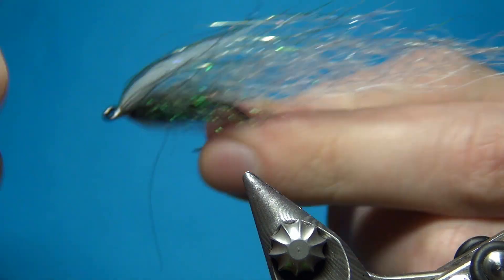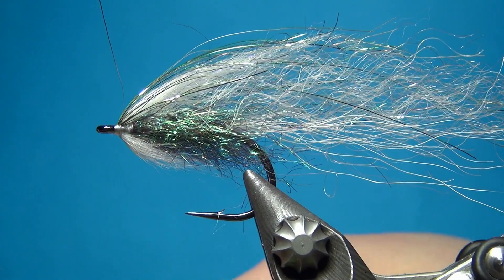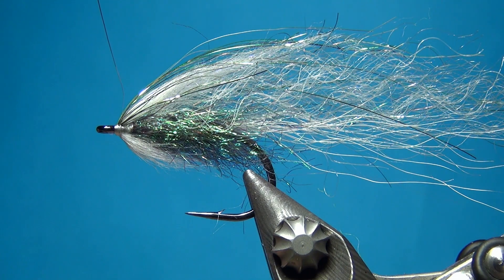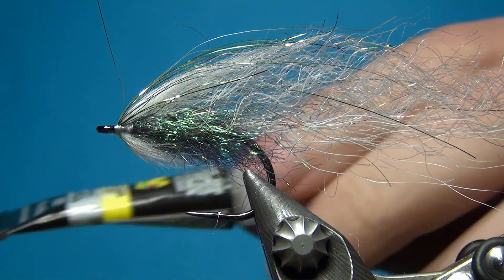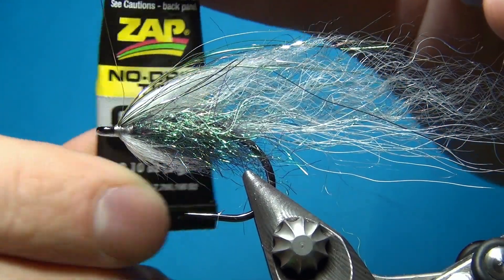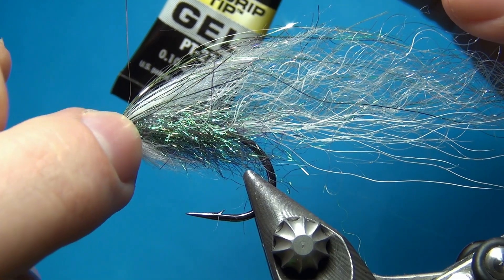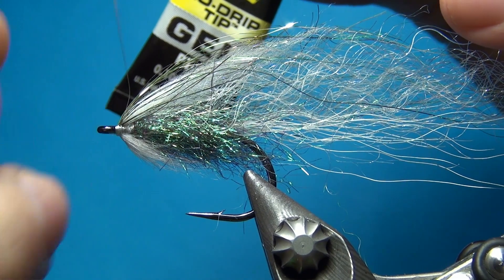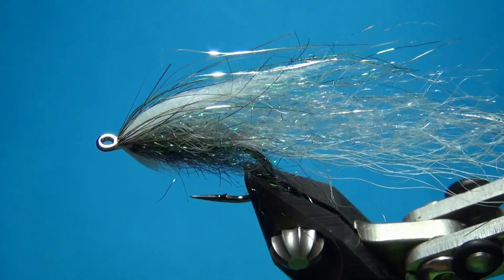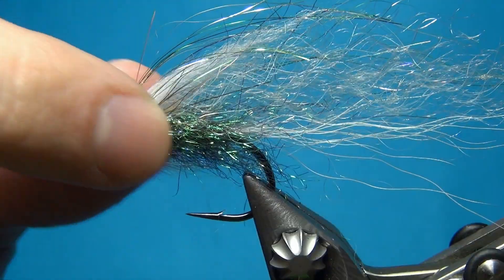Next, put it back in the vise and now we're going to apply some eyes — six millimeter eyes in black and orange for this one. The best sort of glue to use is a gel type. The gel is going to stay right on top of the materials and not soak in too much, so you will get a nice bond to the eyes and not just glue all your fibers and dubbing in the middle.